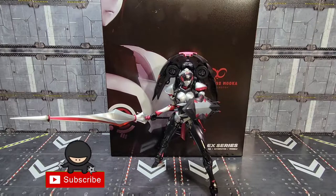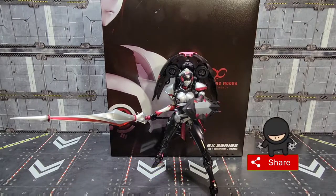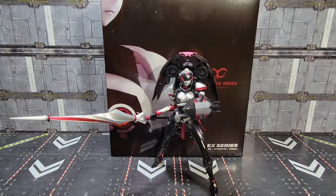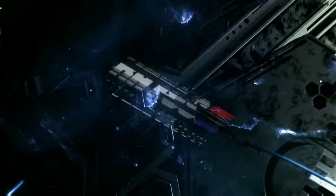Howdy folks, it's Kato again with another third-party Transformers review. Today I'm going to take a look at Big Firebird's EX-01 Plus Mocha — or Mocha, depending on what part of the world you buy this from. This is their heavy retool of their Nicey that came out last year. If you haven't subscribed to the channel, go ahead and do that. We're going to roll the intro and get started.